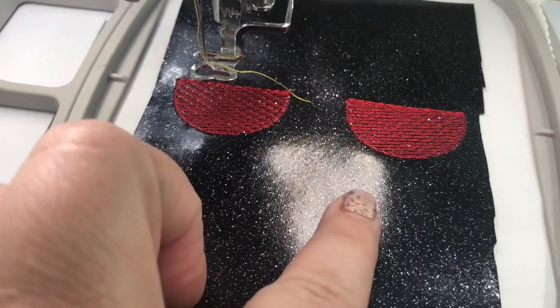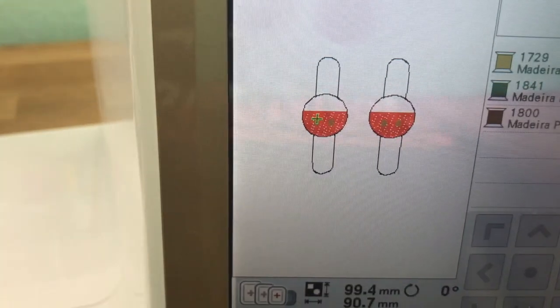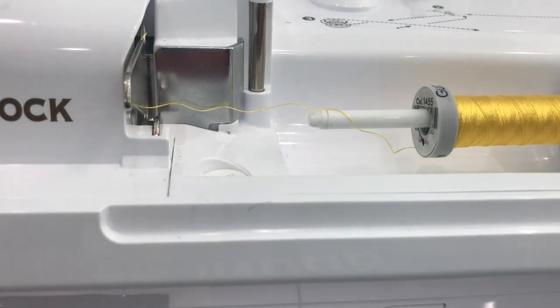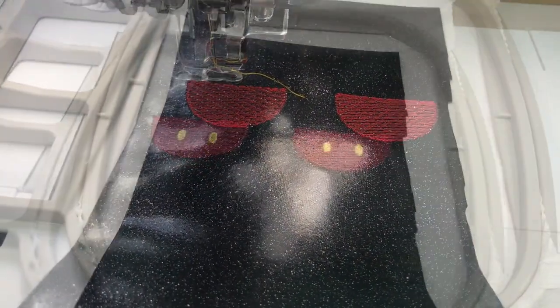Okay guys, this is what it looks like. It went ahead and stitched out both of them. Now we're going to go ahead and stitch the next step, which is step three — it's just the little buttons on the pants. So I went ahead and changed my thread to yellow. You could do white or whatever you want, but I'm going to do yellow and I'll come back and show you.